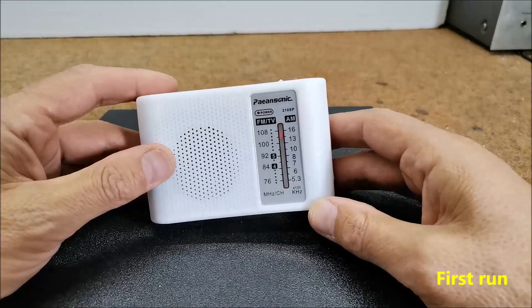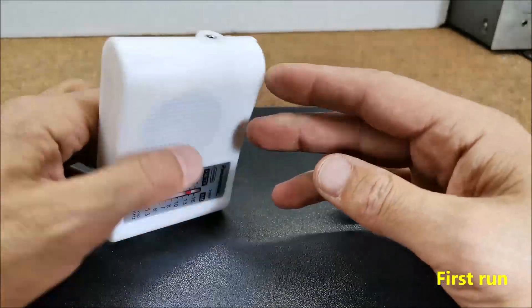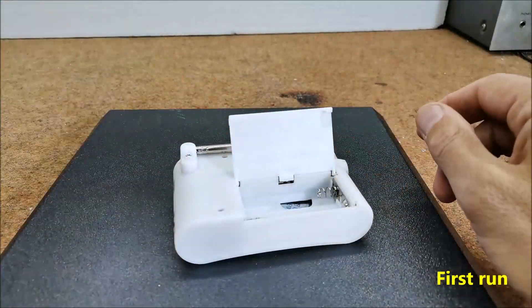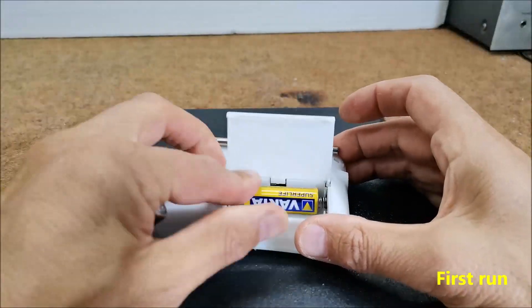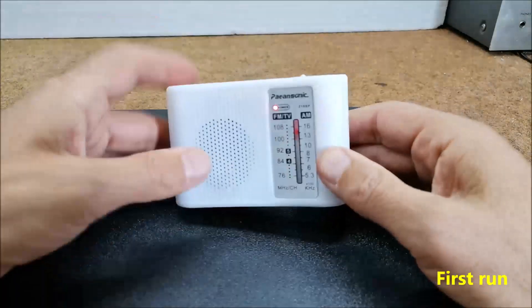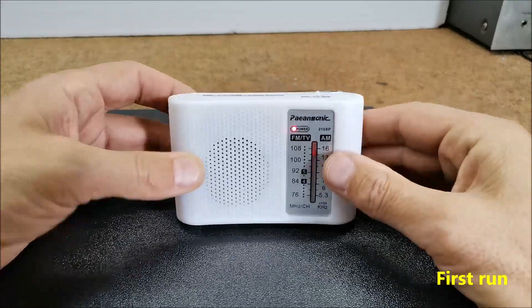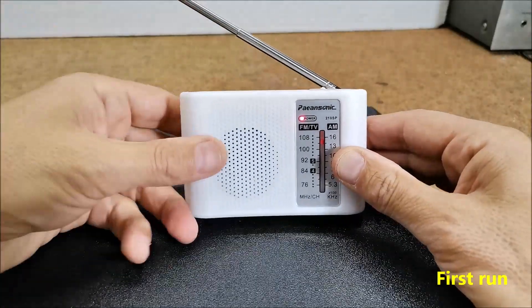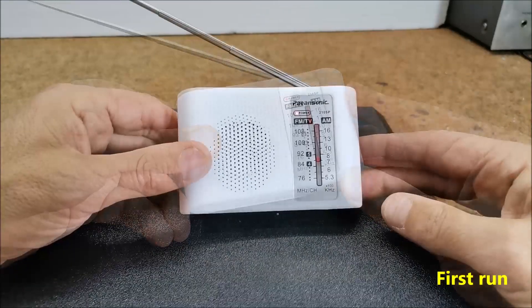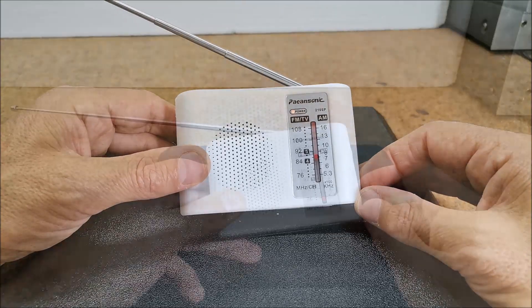Now it's time to turn on the radio for the first time. If everything is soldered well according to the picture, the radio should start working immediately. First we'll put the batteries in. And now let's try. Of course we cannot expect any great quality from a device that costs 3.3 dollars along with international mail costs.